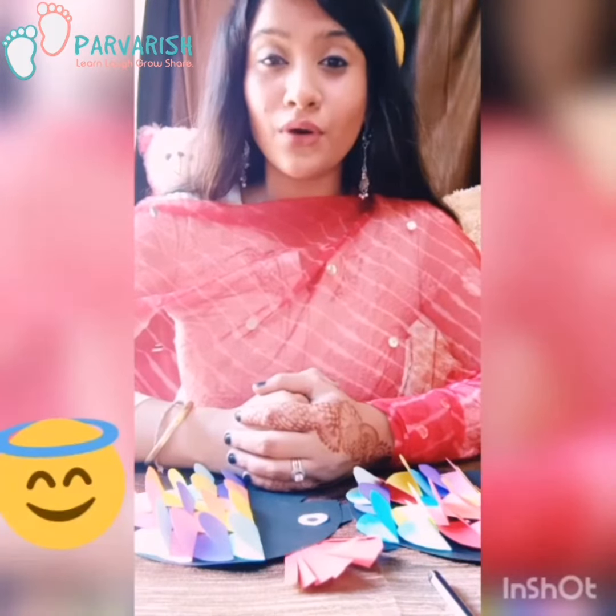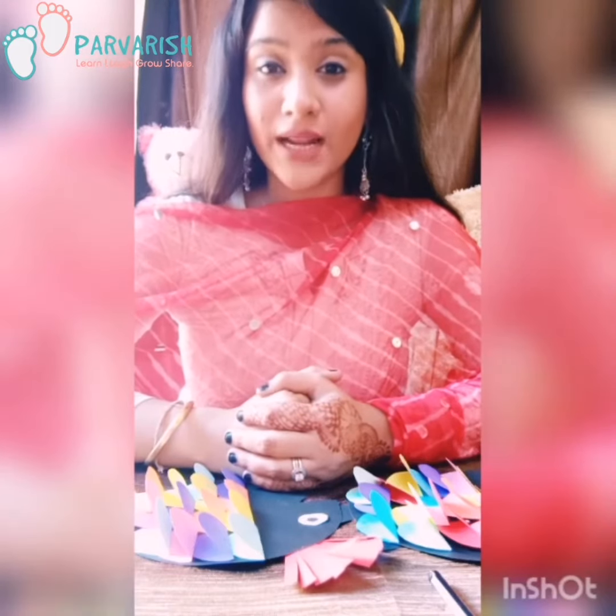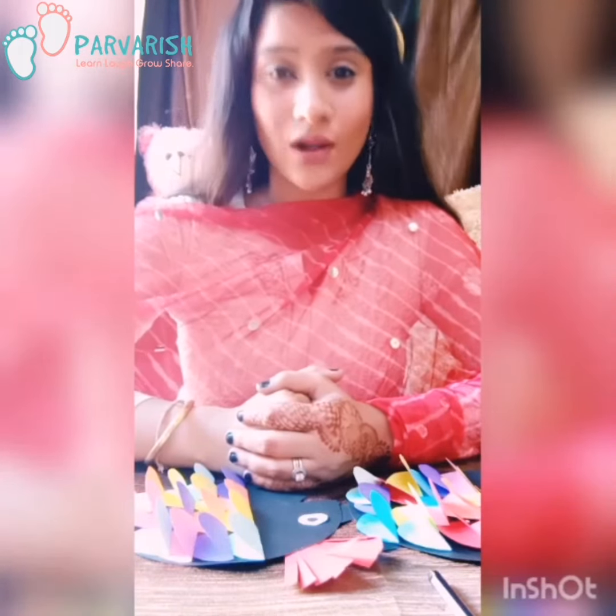As you all know, all the kids are at home. It's become our responsibility as parents to keep their children engaged in something productive. So here I am with a creative video for all my children.